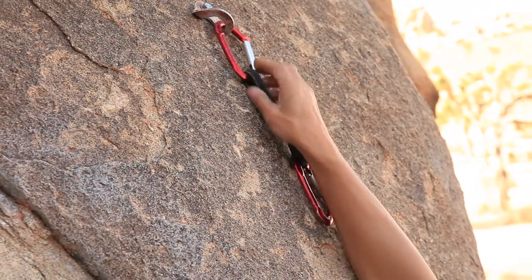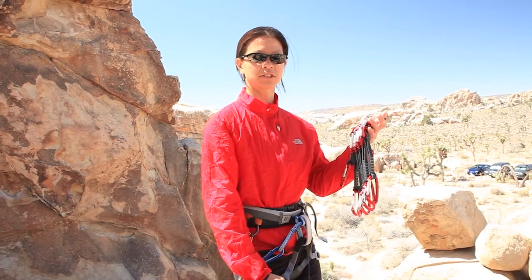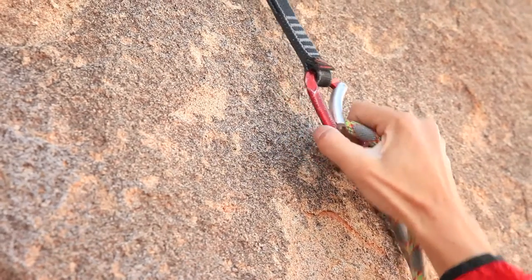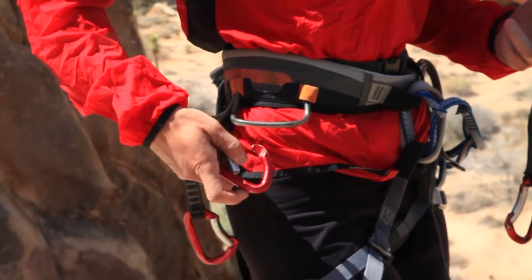Align the carabiners on the draw's dogbone or nylon center so both gates are facing the same direction. This can help minimize the draw twisting and unclipping from the bolt. Using a rubber or plastic carabiner keeper on the rope side of the draw makes clipping easier and more efficient. Most modern draws and dogbones come with these rubber keepers.